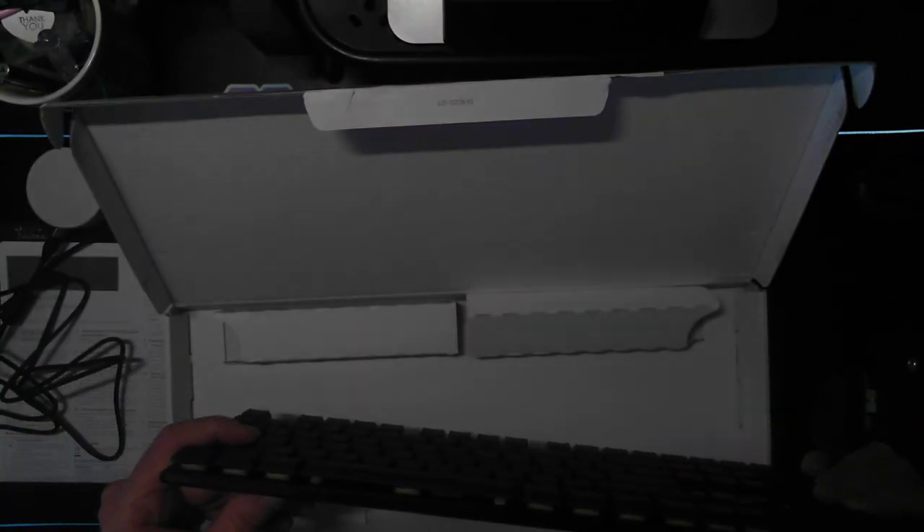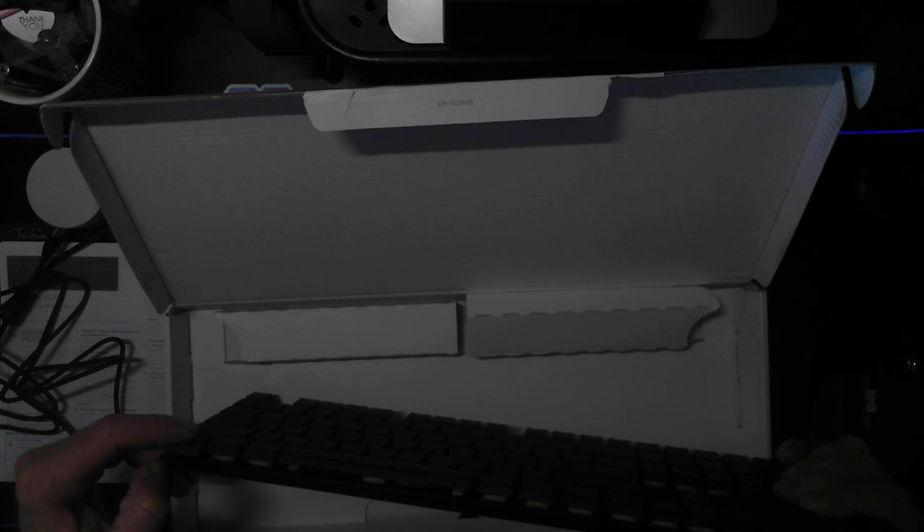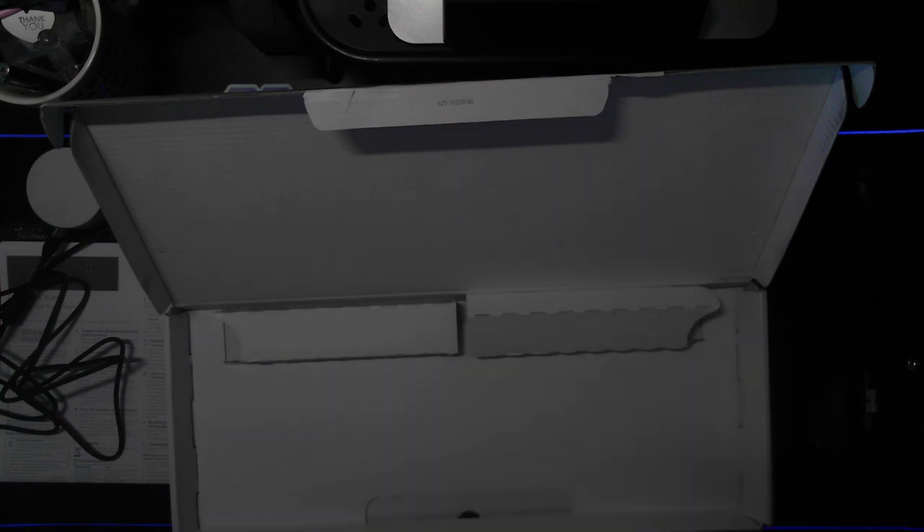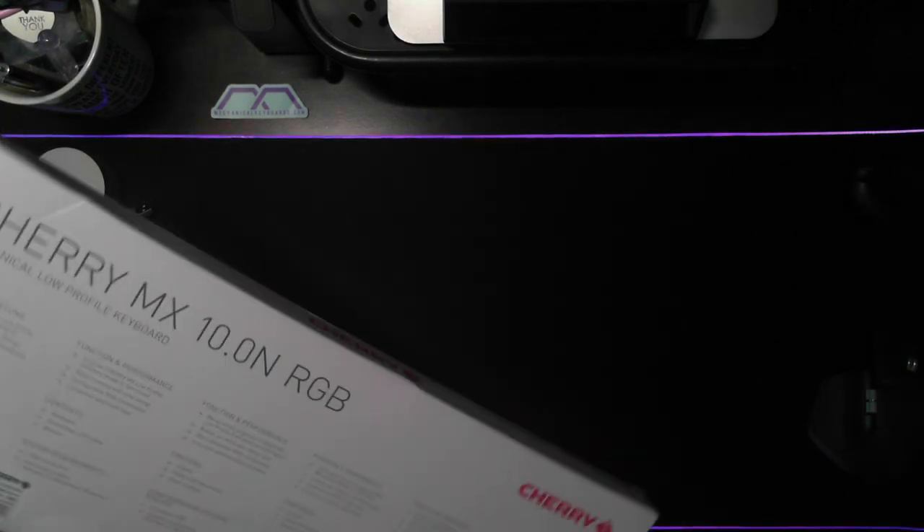It looks like there is a film across the front here of some sort, so I will remove this — I'm pretty sure there is probably some lighting effect or something along that line. We'll take that for what it is. Let's get rid of the box — there really isn't a whole lot else to see as far as the box itself is concerned.